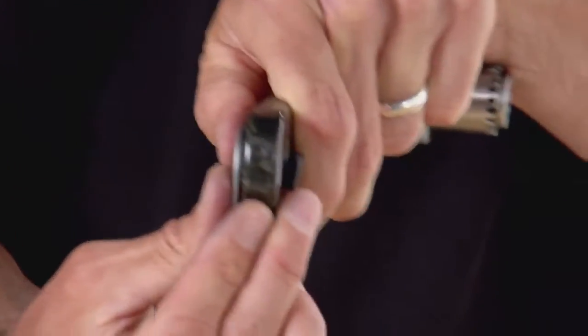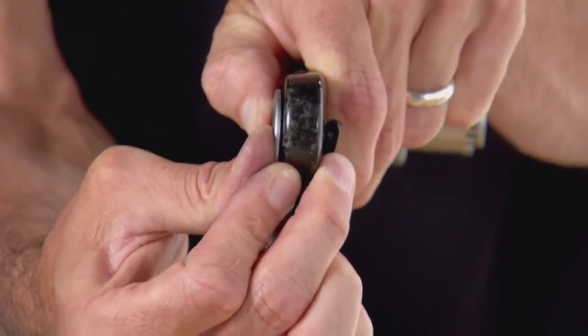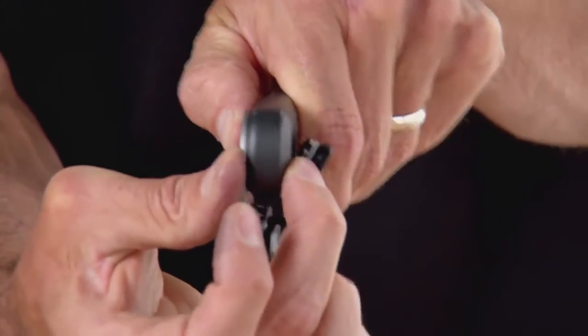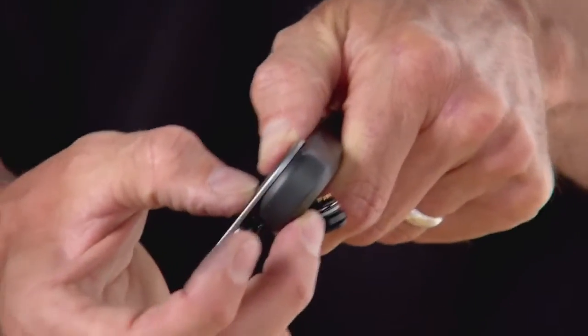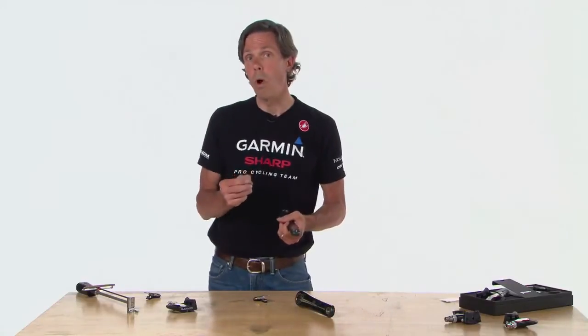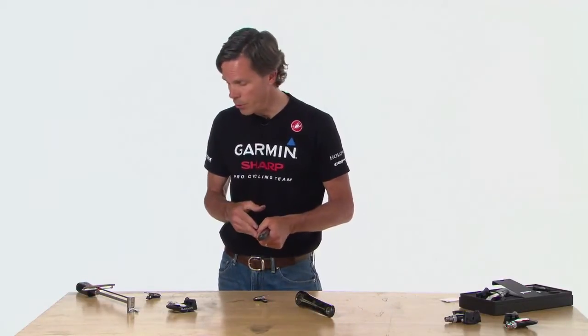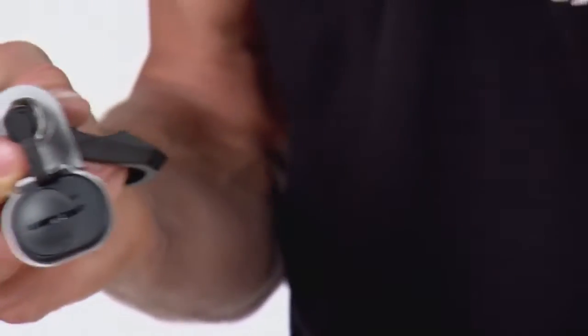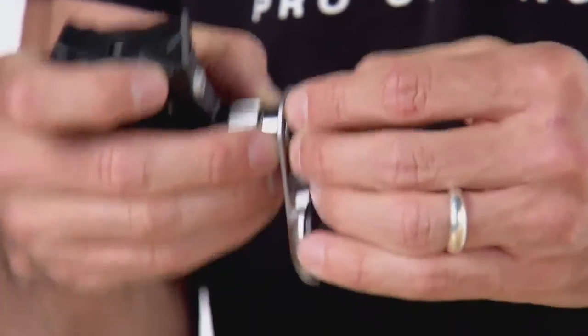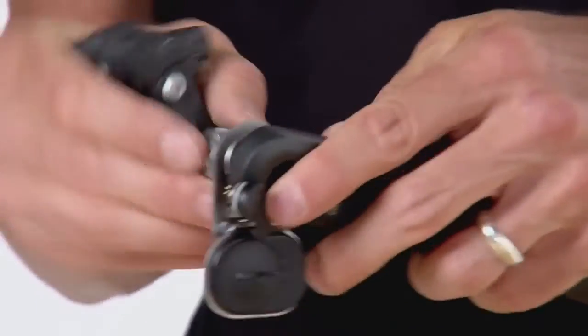Holding the pedal pod up against the Campagnolo crank, I can see a nice gap between the pedal pod and the crank, which means the load is on the mounting surface as intended. However, on the Dura-Ace, pressing it flush shows no gap — meaning the outer part of the pedal pod would bear the load, which could cause damage. To address this, start with one washer; if that's not sufficient, go to two. The order is: pedal, then pedal pod, then washer — the washer goes on the inside of the pedal pod, not the outside, as placing it on the outside could damage your pedal pod.